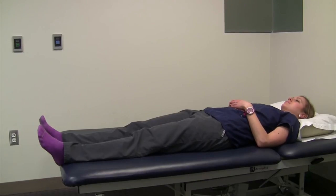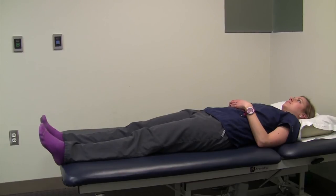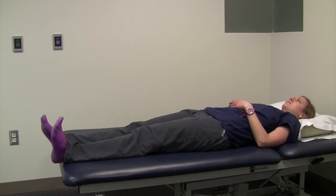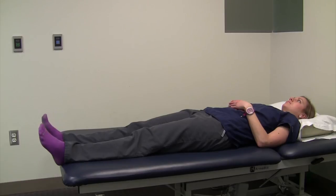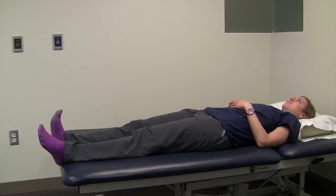The final exercise is the ankle pumps. You might think this is a pretty simple and basic exercise, but it promotes blood flow. After surgery, you're going to be sitting and lying down more than you normally would, and blood tends to pool in your feet, which increases your risk of blood clots. By doing these ankle pumps, it keeps the blood flowing — just like if you were walking around — and decreases your risk of blood clots.